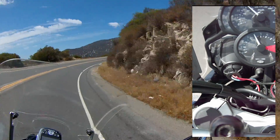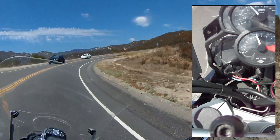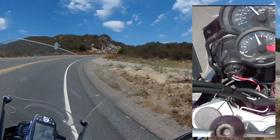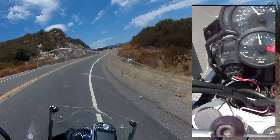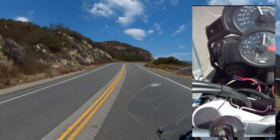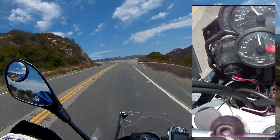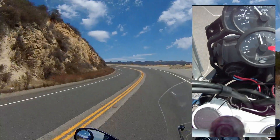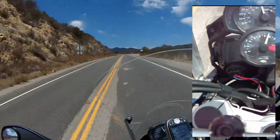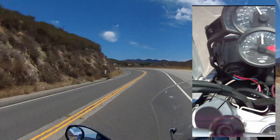Now I'm sweeping to the right. We should be able to look at the handlebar camera and see if I'm counter-steering or not at this time and what speed I'm doing. Now we're coming out of this righty into a lefty. Speeds are coming up a little bit because these aren't such big, deep corners. A couple more lefts — one last left and a right, and it straightens out.